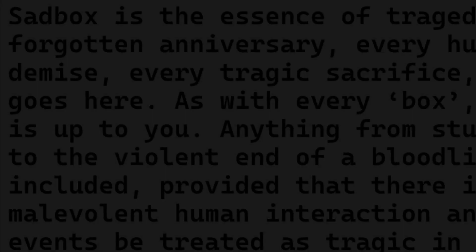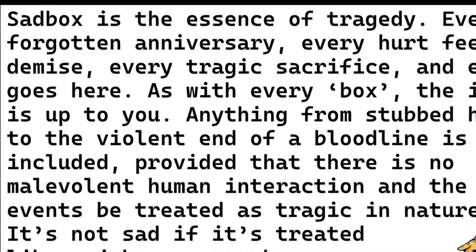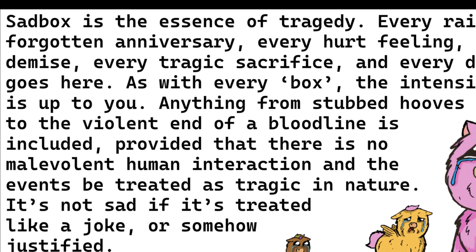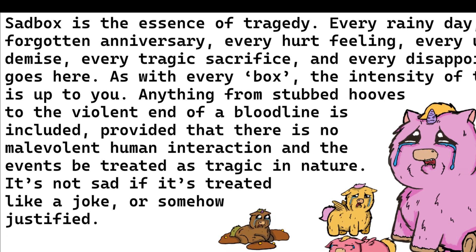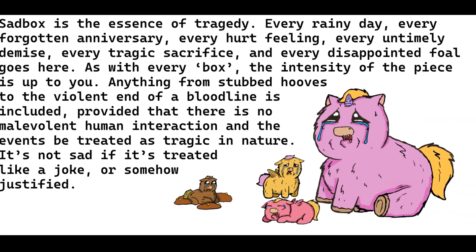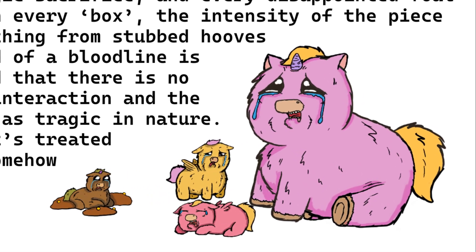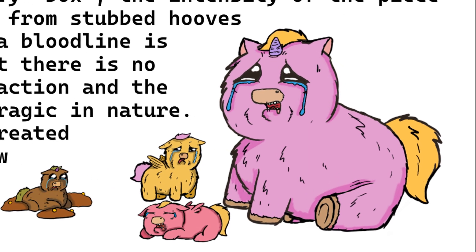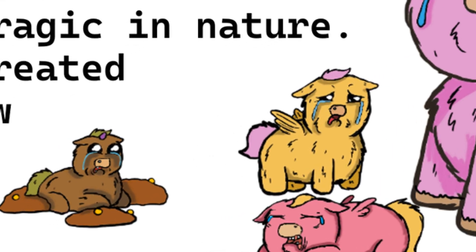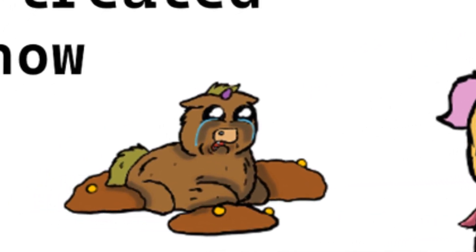Sadbox is the essence of tragedy. Every rainy day, every forgotten anniversary, every hurt feeling, every untimely demise, every tragic sacrifice, and every disappointed fall goes there. As with every box, the intensity of the piece is up to you. Anything from stubbed hooves to the violent end of a bloodline is included, provided that there is no malevolent human interaction and the events are treated as tragic in nature. It's not sad if it's treated like a joke or somehow justified.